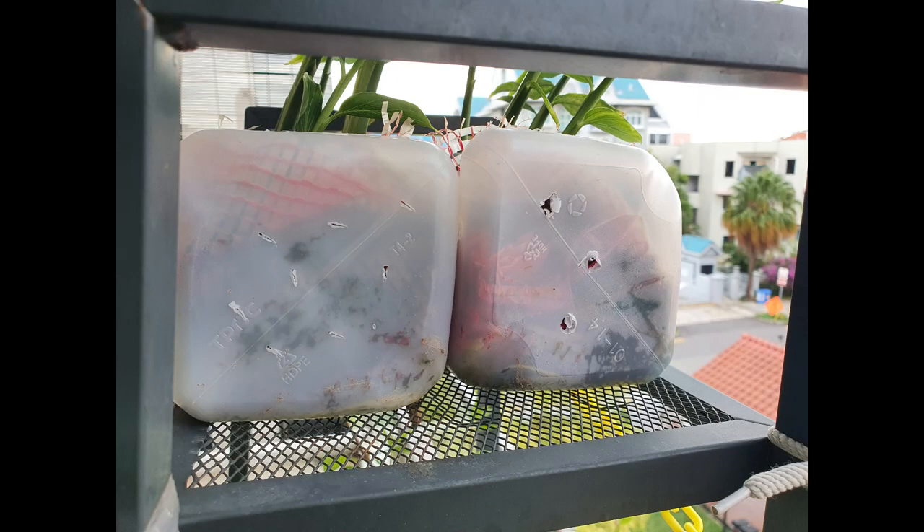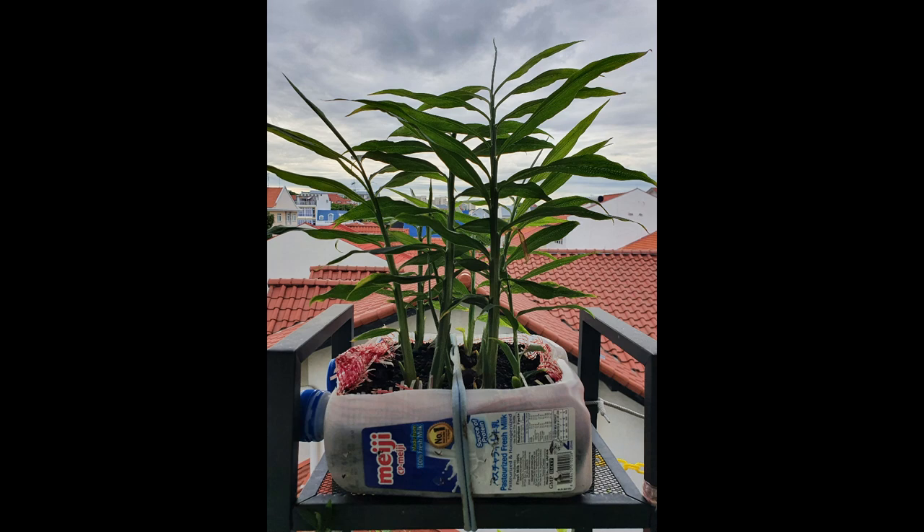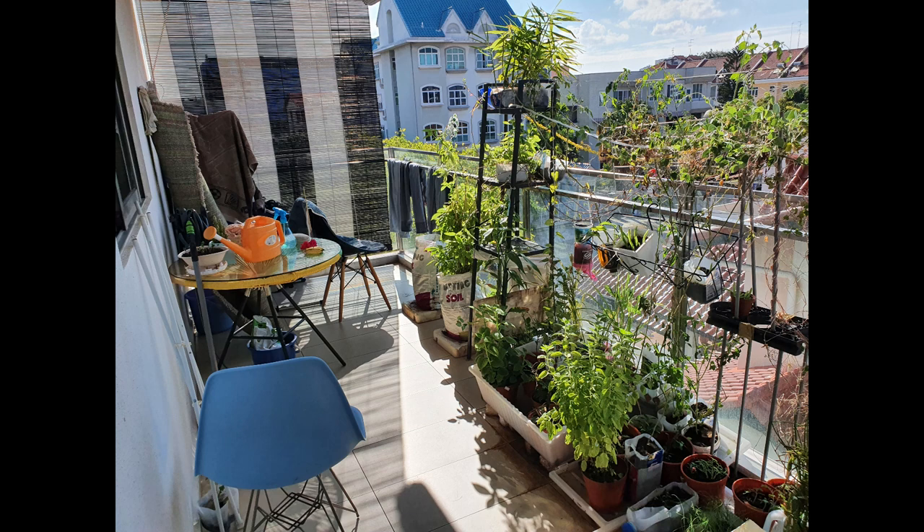We used to take plastic milk bottles, cut holes in them, and put plants inside. For example, here's a ginger plant that was growing well out of one. But this was actually a bad idea because plastic, when exposed to sun over a long period of time, starts breaking down. So this is something we ruled out later down the line — but that was the principle we originally wanted to follow.